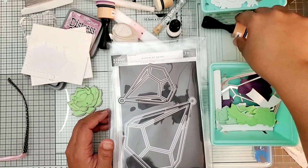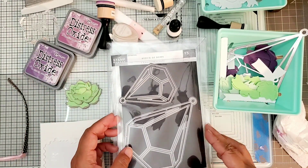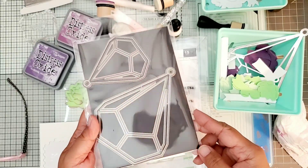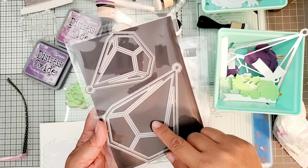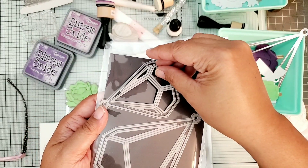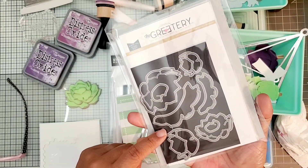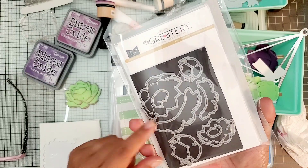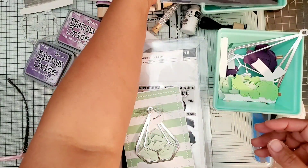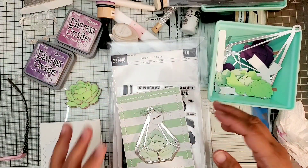Hi everybody! I have a haul to share with you today but first I'm going to share some cards I made. I wanted to share what I made first - it is featuring this die set from The Greetery, which is Betsy Veldman's new shop. She made two terrarium sizes - they are actually two separate pieces that you can cut apart. It also has her succulents die cuts that are actually made to fit inside the terrarium. The succulents die and the two terrariums are each sold separately, but I cut a couple of them out to make cards and to play around.